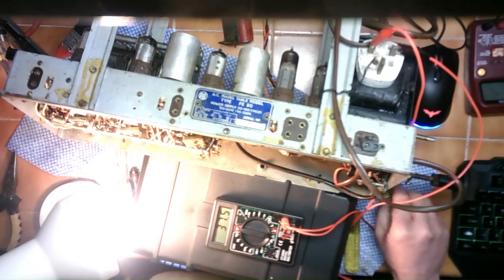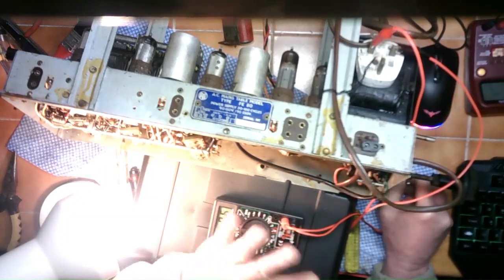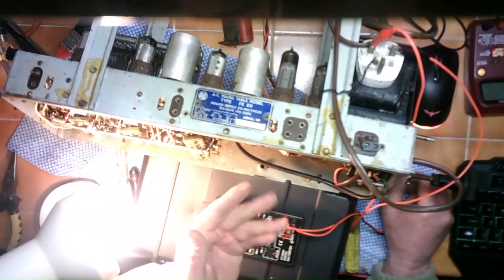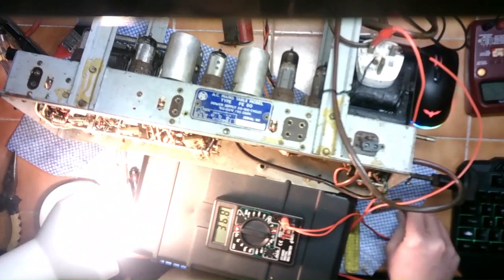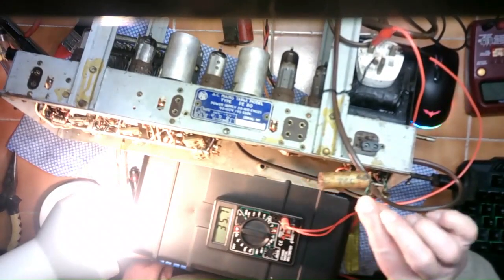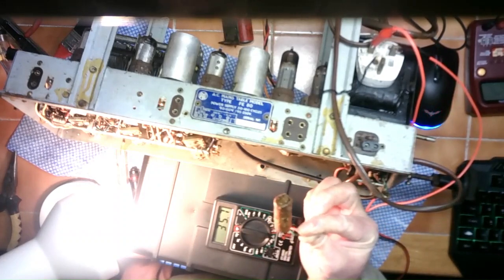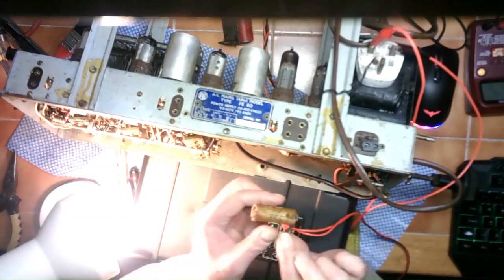I'm now in a position to fire this thing up with the dim bulb tester knowing there are faults. I'm just curious to see what happens because there's no point trying to get this fully correct yet — it would take too long to order 350V mains capacitors. But just out of interest, there's a little wire hanging out here — that's the end of this wax capacitor, which has actually blown off. You can see the wax spewing out the end of it.